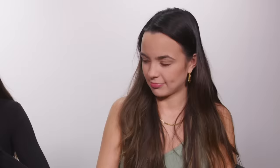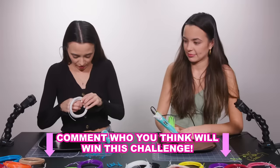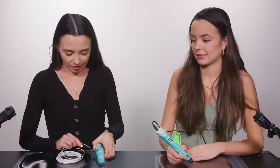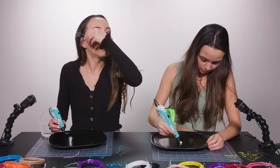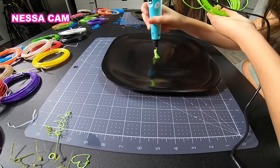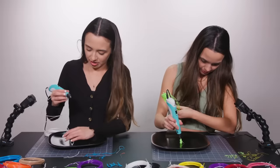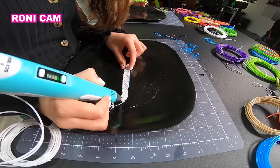Ready? I feel like you're going to win this challenge. Comment down below who you think is going to win this challenge. You already have a good grasp on how the pen works. Here we go! That looks great. I have my template — it has a little bit of blue in it, but that's OK. Why is this hard? When we saw someone do this on YouTube, they made it look so easy. Yeah, and here we are. It's so hard.